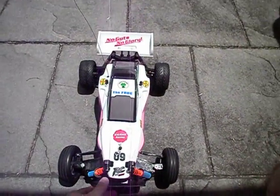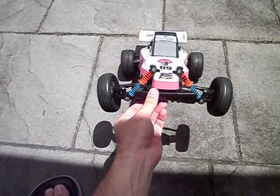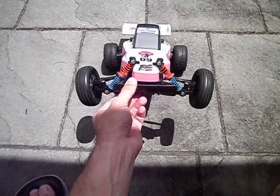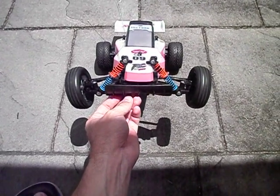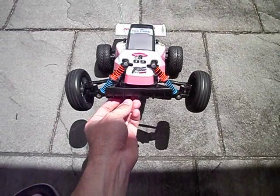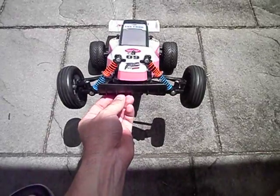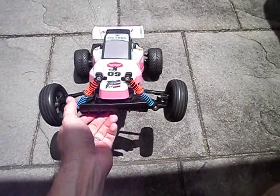OK guys, I had a bit of a snag with these front springs, because when we glued the center shaft back in the shockies, the glue we used is pretty much like concrete. So I can't put the original springs back on. Sorry, my fault — we should have done this review before we changed the spring, but that's OK.